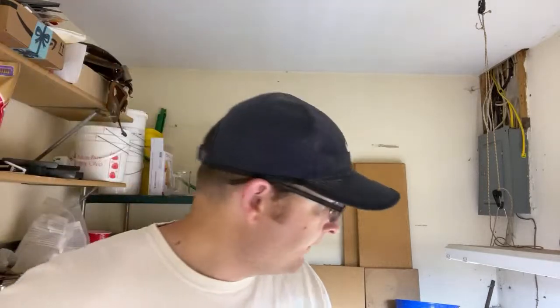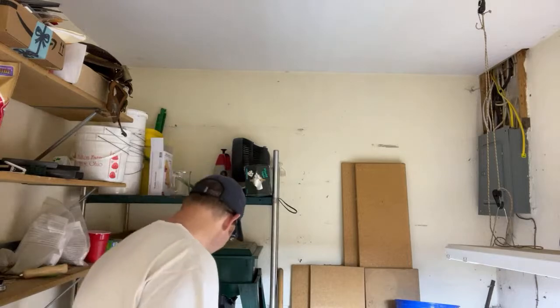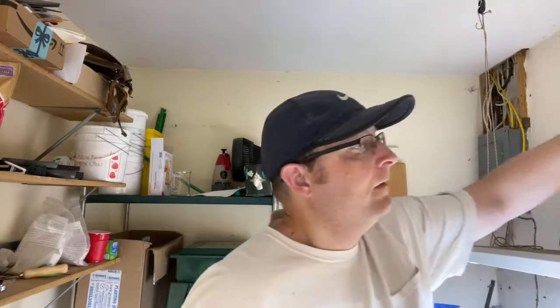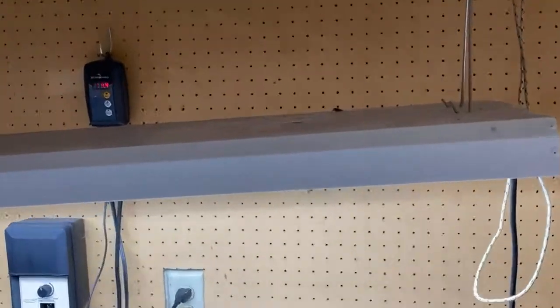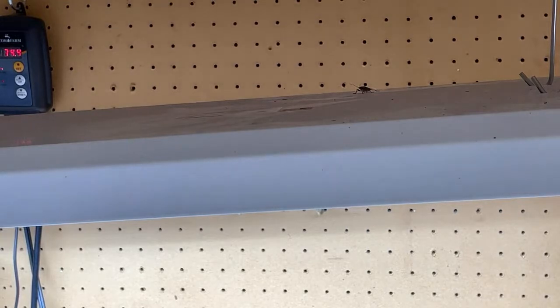There's another squash bug in the grow room here — I'm going to have to kill another one. The challenge is going to be getting it off the wall; it's pretty high up. I'll knock it down with a piece of this Harbor Freight stuff. I knocked it down and just need to kill it. I'll switch the camera around so you can see. It's on top of my grow light. These little buggers are pretty clever.